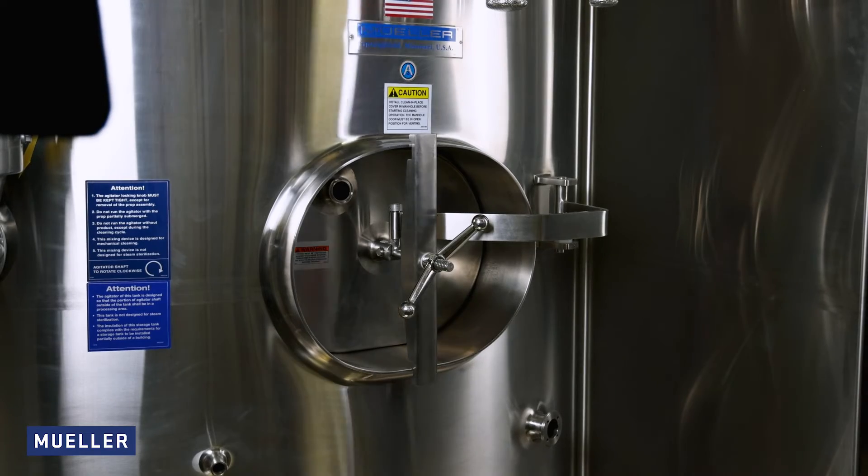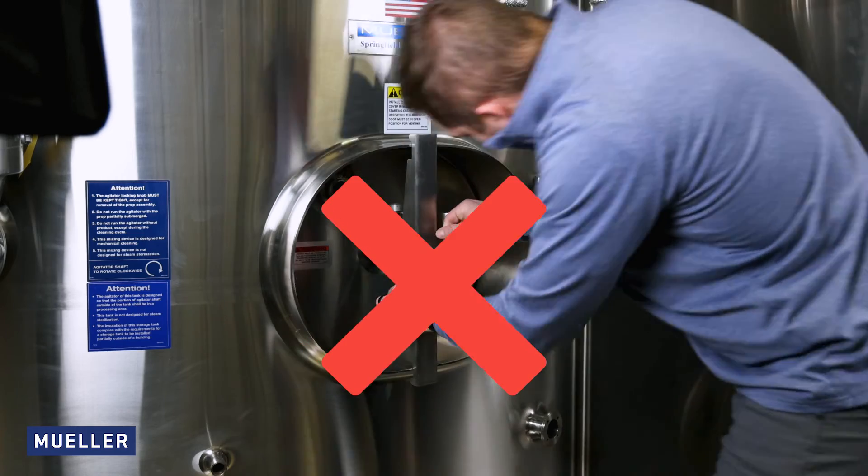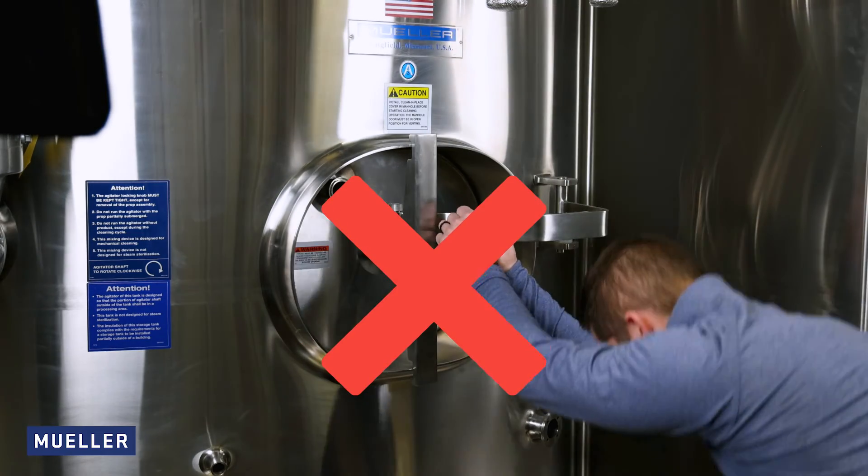Position the clamp arm and hand tighten the wing nut. Excessive force will damage the gasket, cover, and component parts.